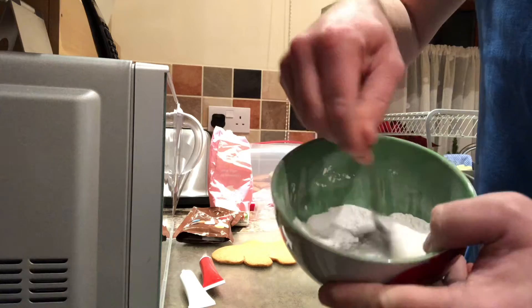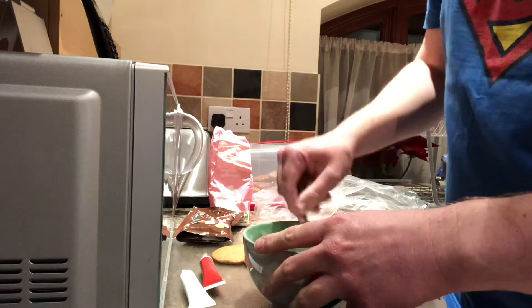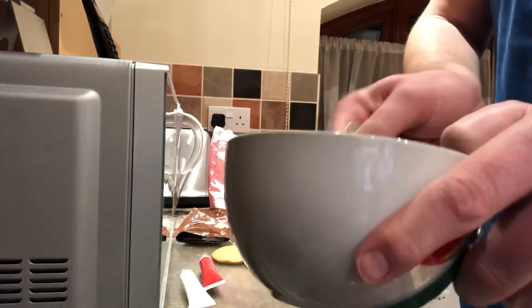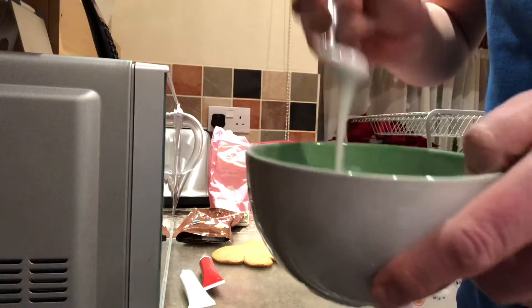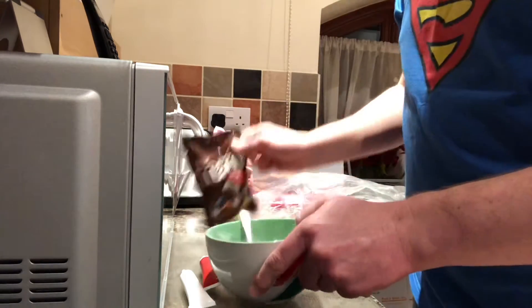It's turning all gooey — it turns into that runny icing that you can put on top of cakes and things. I'm going to use this like a bit of glue so I can put some sweets in for the eyes.